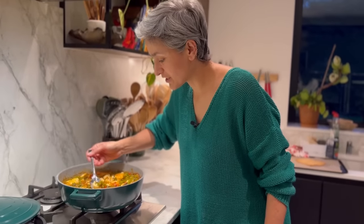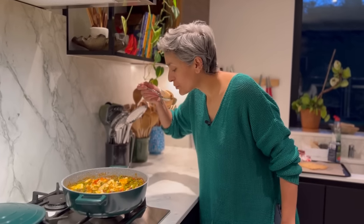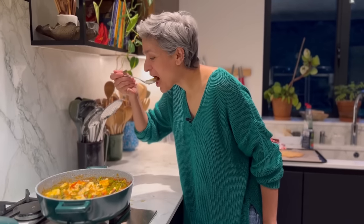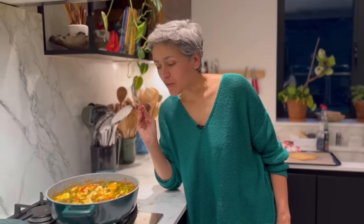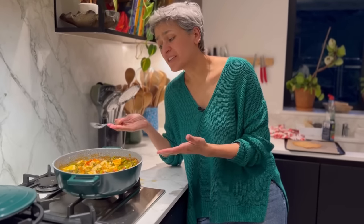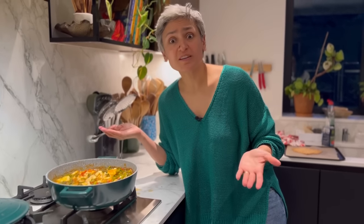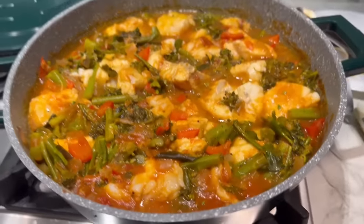The fish curry is ready! You've been asking for a fish curry recipe for a long time, and I thought I'd start with the simplest, easiest, and healthiest one. This is delicious and warming, and you have a meal ready in under 30 minutes. I'm adding just another quarter teaspoon of salt — the rest is fine. You can enjoy this with rice, but I'm serving it with bread. I hope you give this a go, don't forget to subscribe, and I'll see you back here with a new recipe very soon!